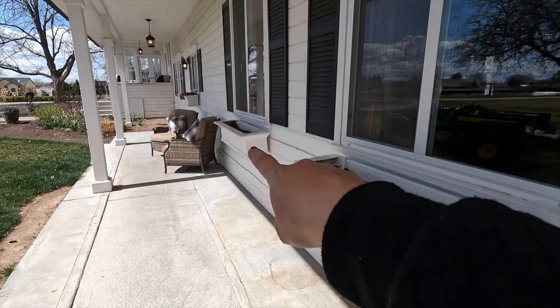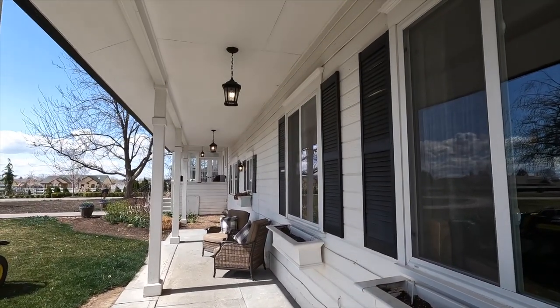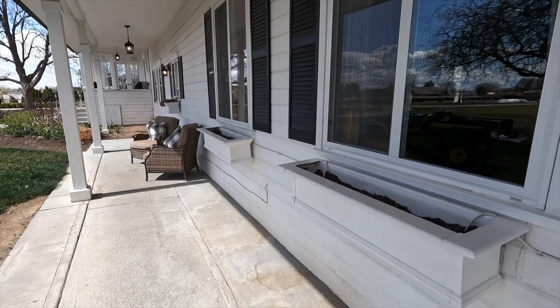Hey guys, how's it going? So today we're going to plant up the three window boxes on the south side of our house. We've got two three-footers and one two-footer. They are on the south side of the house but do have a small overhang, so it's usually a really bright spot and they do receive a little bit of late afternoon and evening sun.